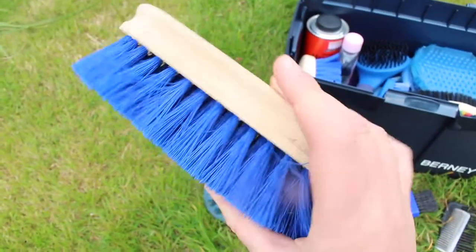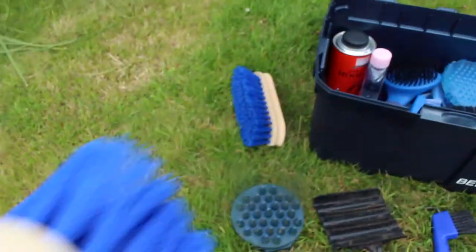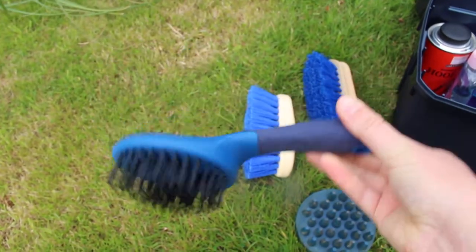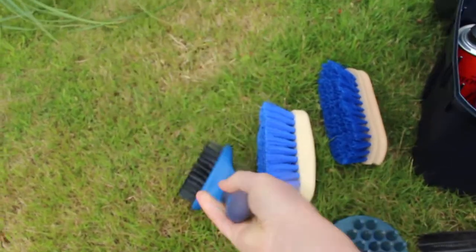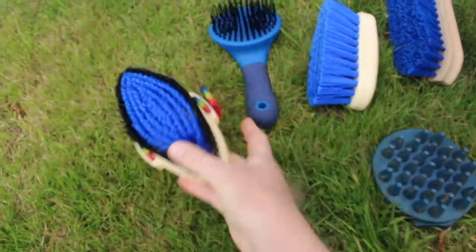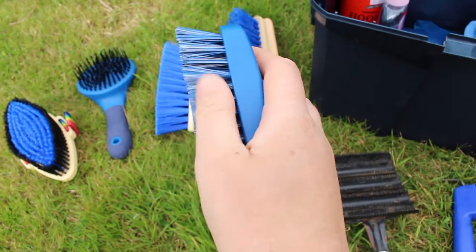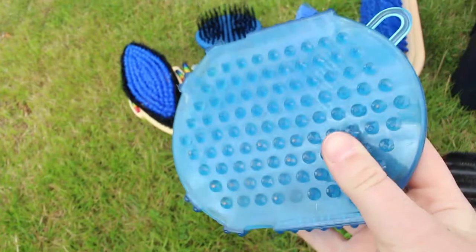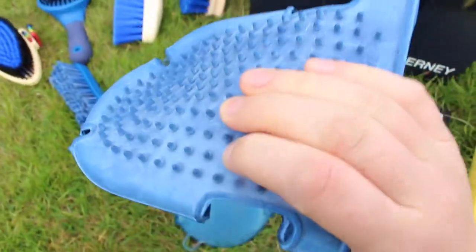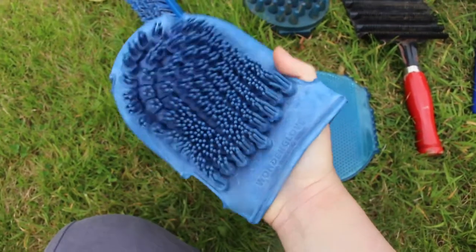A water brush, a dandy brush, a mane and tail brush, a body brush with really soft bristles compared to the water brush and the dandy brush, and now we have a nice soft face brush. We have a few massage pads.